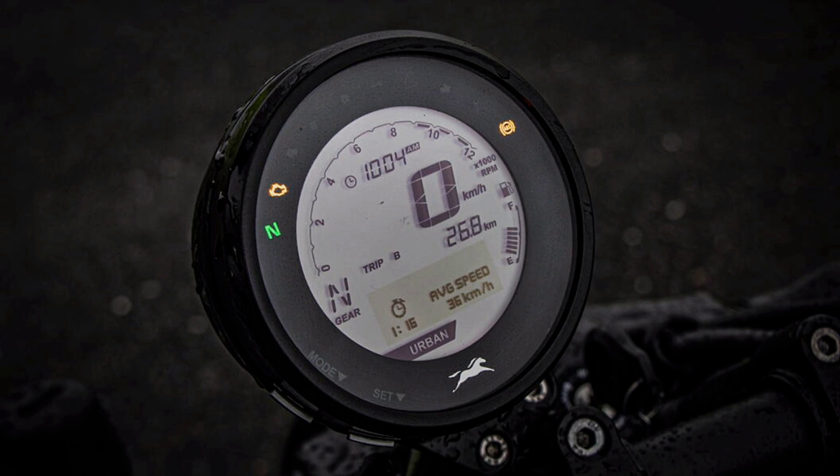The most important feature is the instrument cluster. All the information is available here: gear indicator, fuel indicator, side stand indicator, RPM meter, speed, clock, and average speed — all the information is available in the instrument cluster.